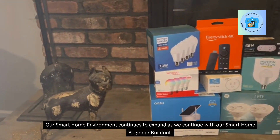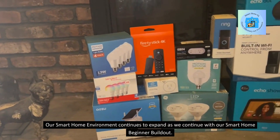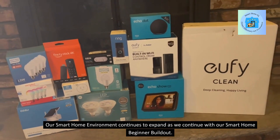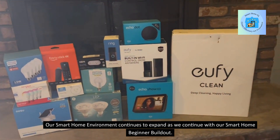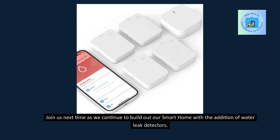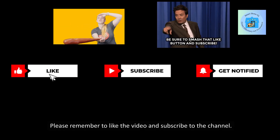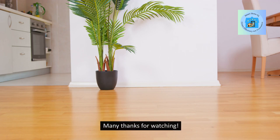Our smart home environment continues to expand as we continue with our smart home beginner build-out. Join us next time as we continue to build out our smart home with the addition of water leak detectors. Please remember to like the video and subscribe to the channel — many thanks for watching.